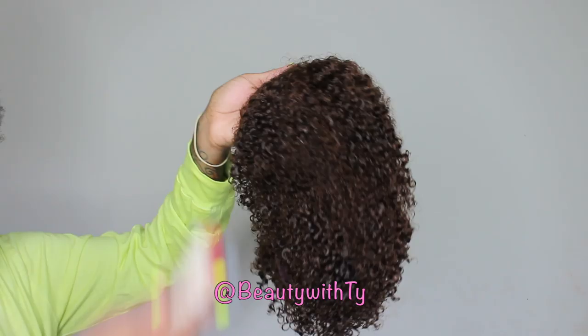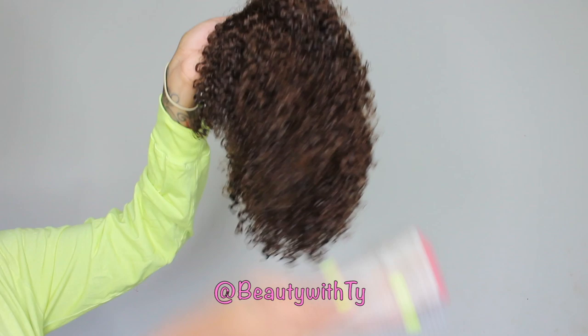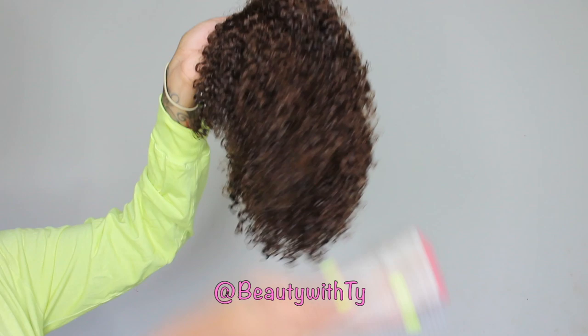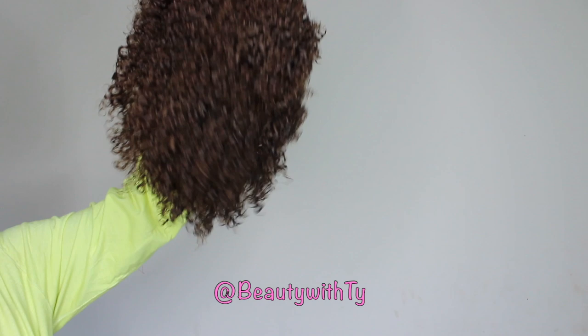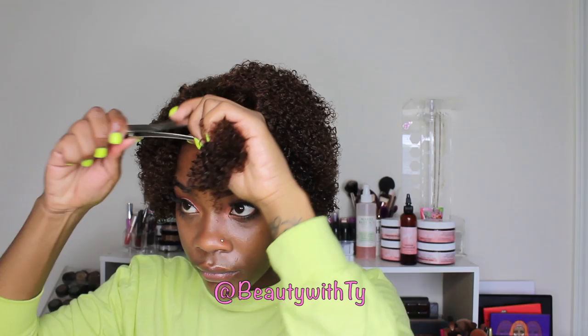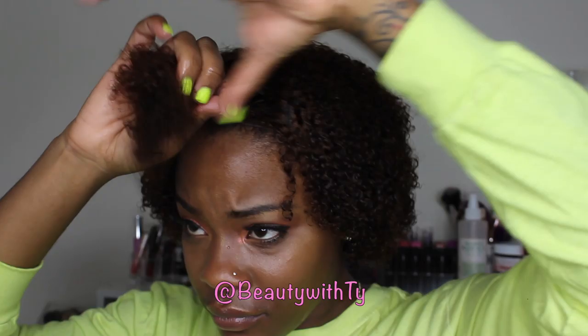You can actually see some curl definition in the back. So I went ahead and washed the hair so I could really see what it looks like. As you can see, I'm combing through the hair — the hair was really really soft. Looks can be deceiving because the curls were just popping. I decided to pull it towards my face, pulling the front section up and using my denman brush to define the curls as much as I could.